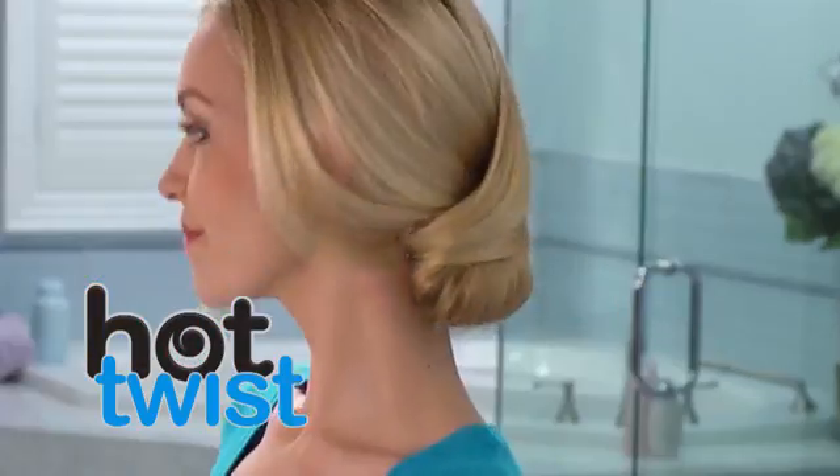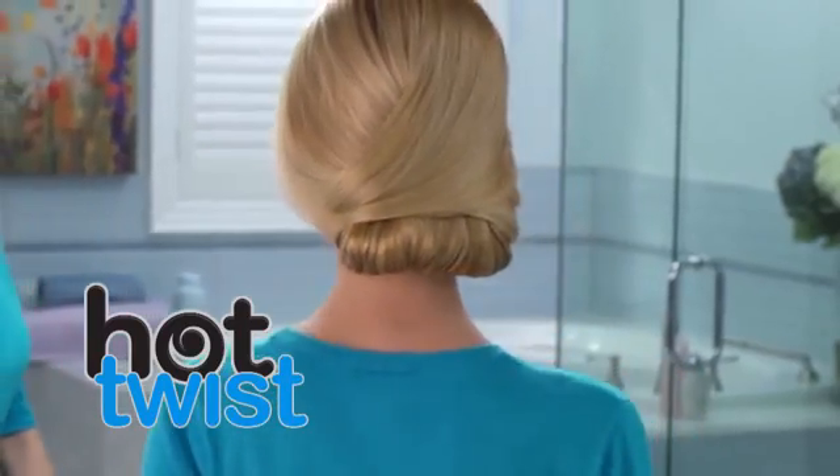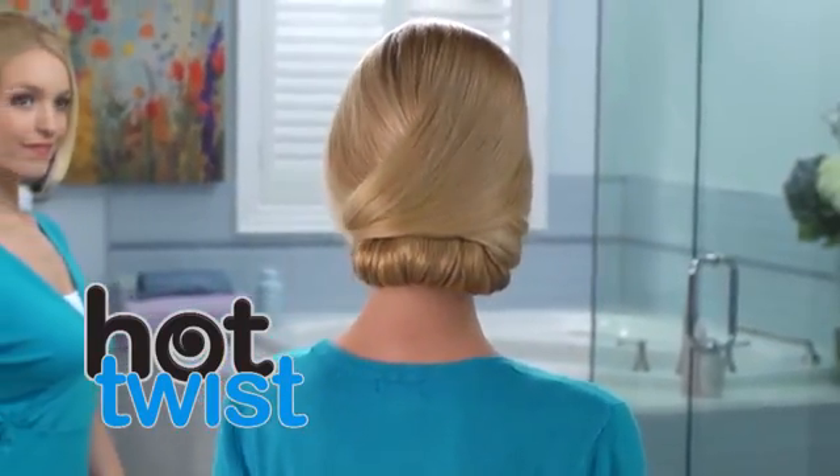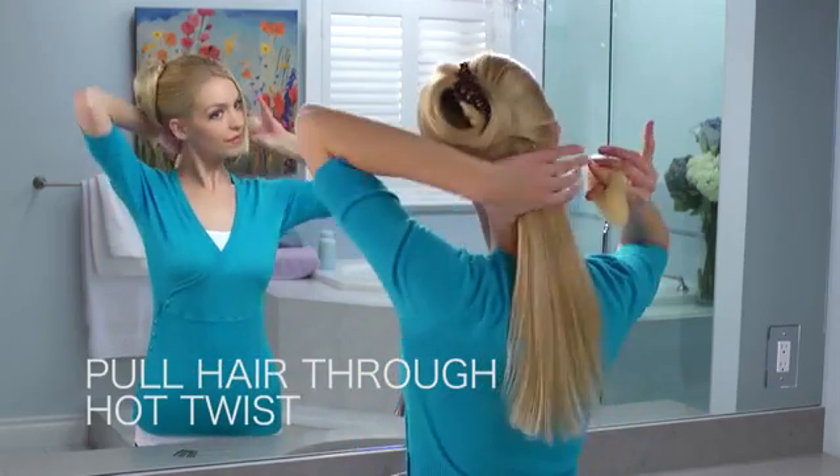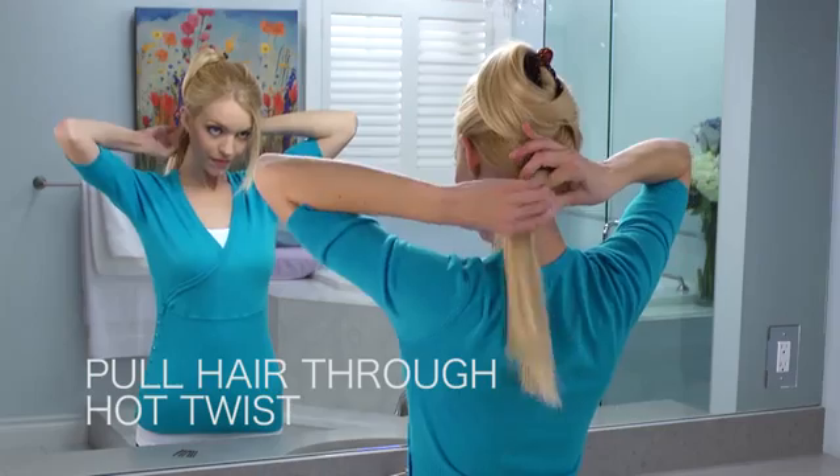Introducing Hot Twist. Simple to use for that chic chignon look you can do at home in seconds. Part the hair and clip. Gather loose hair and pull through the Hot Twist like a ponytail.